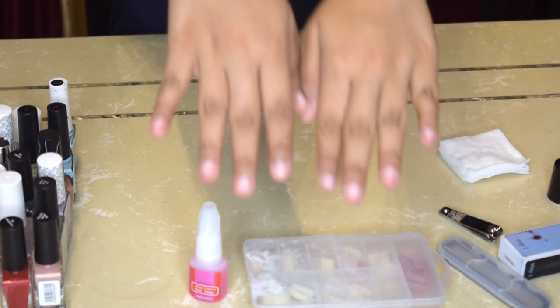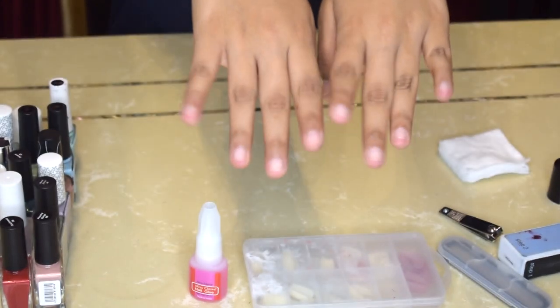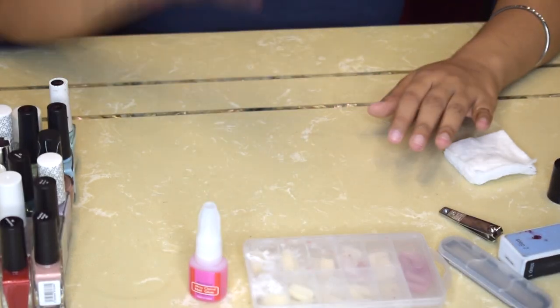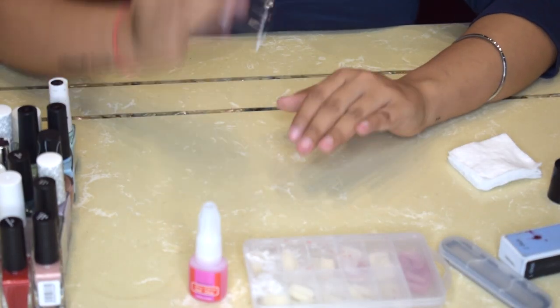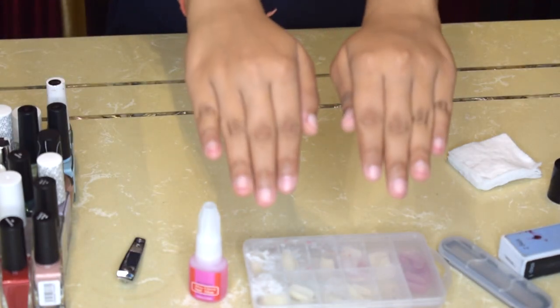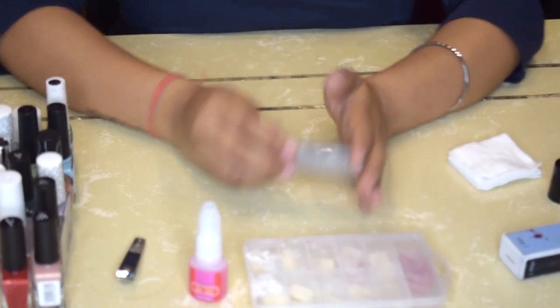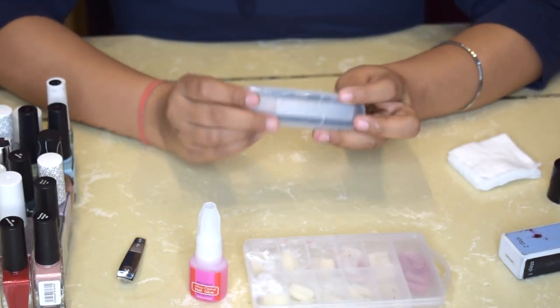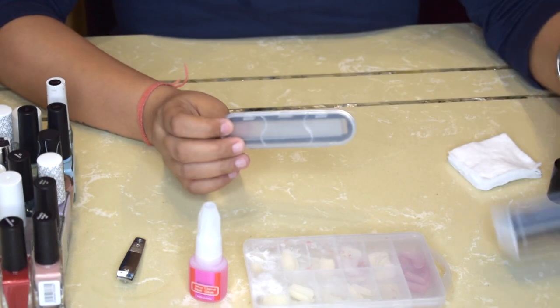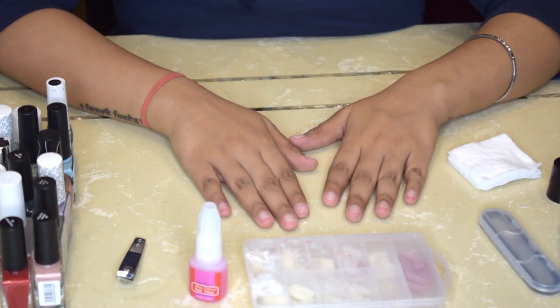My nails are all clean now — they do not have any nail paint whatsoever. Now we'll begin with the process. If your nails are already grown, use a nail cutter to trim them. You can see my nails are at the minimum length so I cannot trim them any further. If you do trim them, make sure to file them using the glass file or the four-step buffer so that there are no sharp edges.